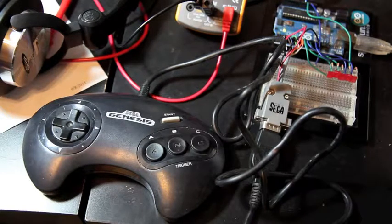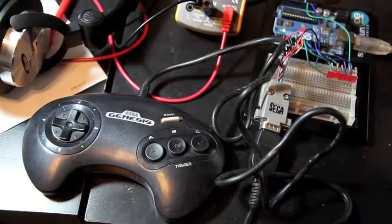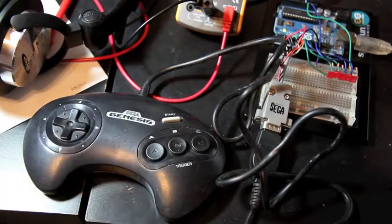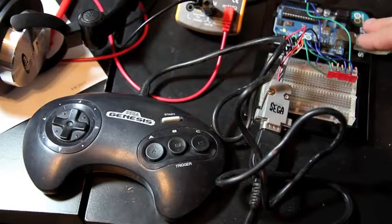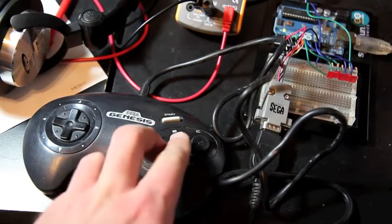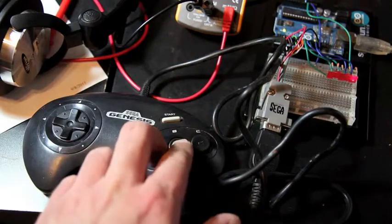SEGA! I have here a small project I worked on tonight, which was to get a SEGA Genesis controller wired up to an Arduino microcontroller and have it do something with the input. In this case, it's lighting up LEDs.